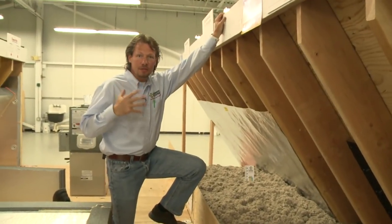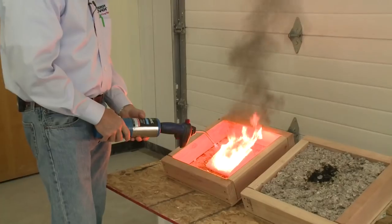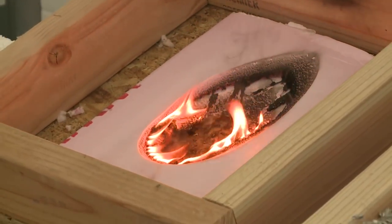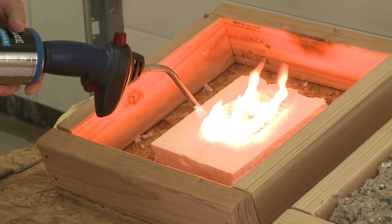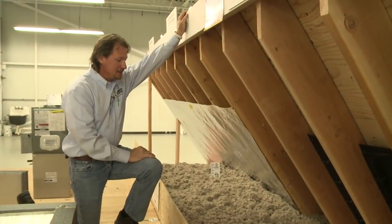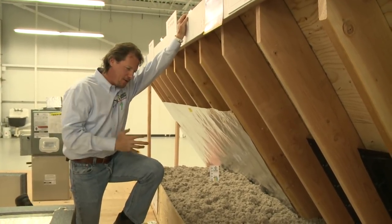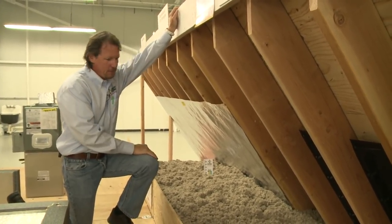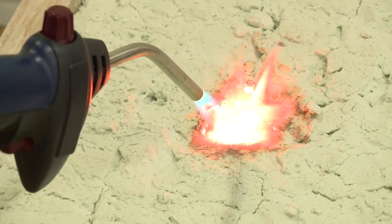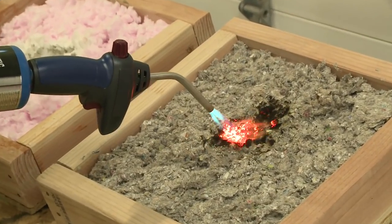We did a fire test with a torch and burned many different insulation materials: fiberglass batts, open-cell spray foam, closed-cell spray foam, polyisocyanurate board foam, extruded polystyrene board foam, expanded polystyrene board foam, and two other products called AirCrete and cellulose. By far, by a mile, the two best-performing insulations were AirCrete and cellulose — they both performed equally. Absolutely fantastic.